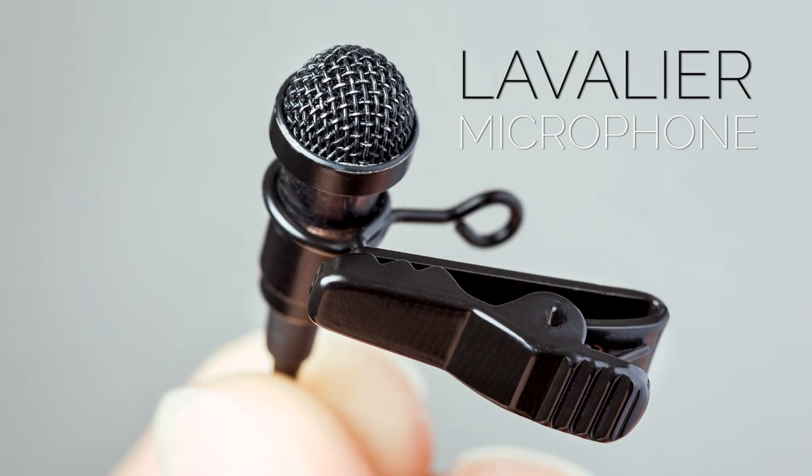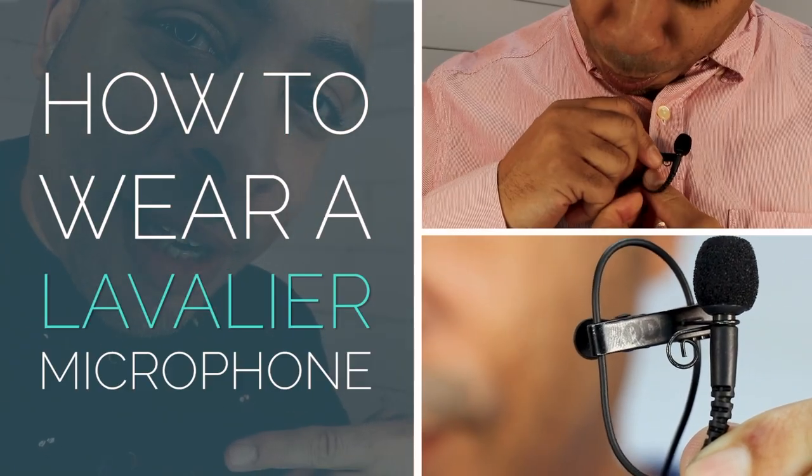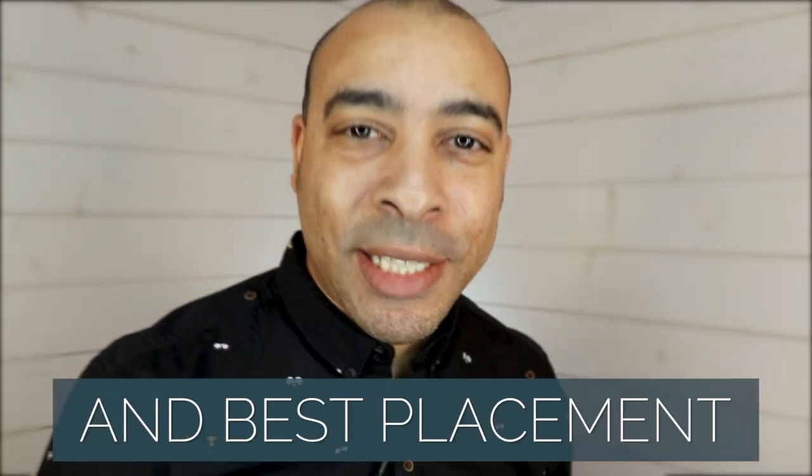If you've just got yourself a lavalier mic, or are thinking about getting one, then watch this video. I'm going to show you how to wear a lavalier microphone and best placement.